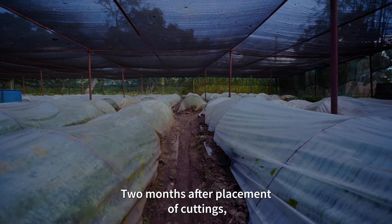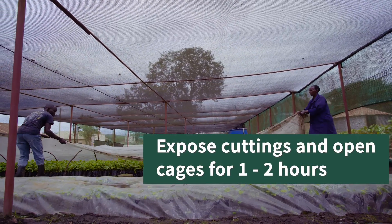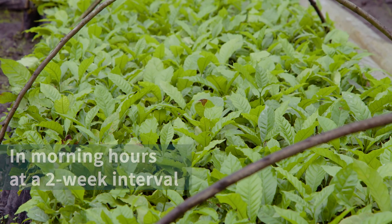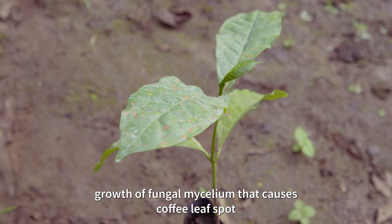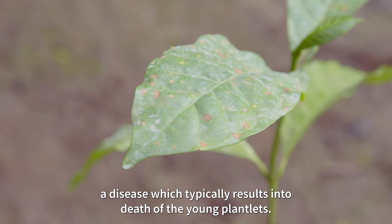Two months after placement of the cuttings, the operator is advised to expose the cuttings and open cages for one to two hours in the morning hours at a two-week interval. This is a cultural control measure that prevents growth of fungal mycelium that causes coffee leaf spot, a disease which typically results in death of young plant leaves.